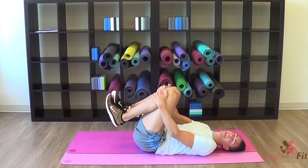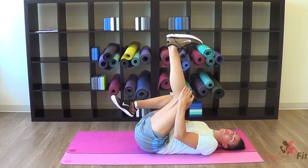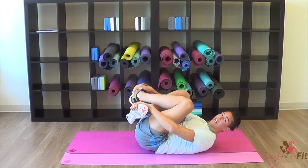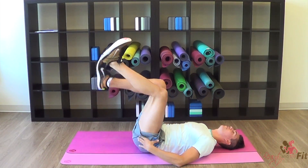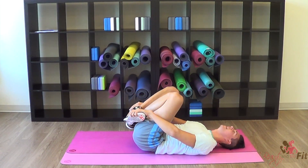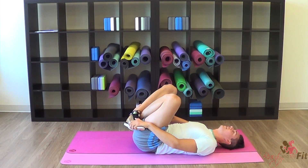And bring it in, knees in. Cross your ankles right here, bring your hands and give a nice little tug. Nice, stretch. Rock your backside to side if you'd like. And open up the legs, and cross again, switching ankles, and give that nice little tug. And you are done!